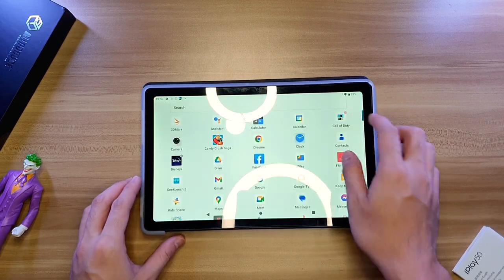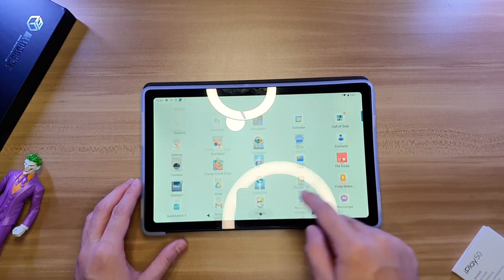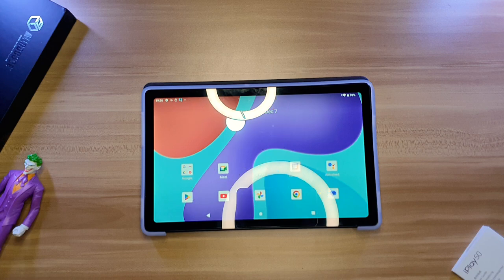Tablets are commonly made for entertainment or casual purposes, so a 10.4-inch display is usually good enough for the price. Bezels are slim enough — not a hindrance at all. Binge-watching YouTube or Netflix is such a pleasurable experience. The IPS 2K display is good, sharp, and crystal clear. It gets pretty bright, although the colors are not as saturated as an OLED. But for the price, the screen output is excellent.